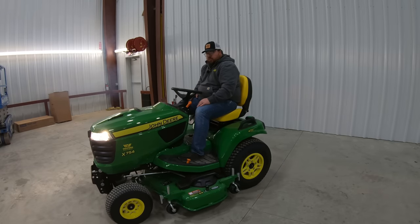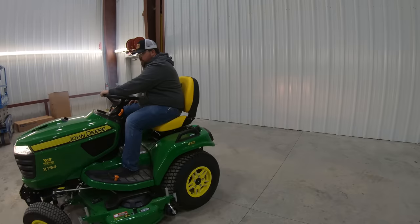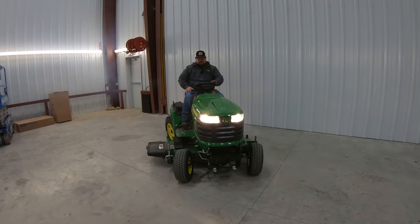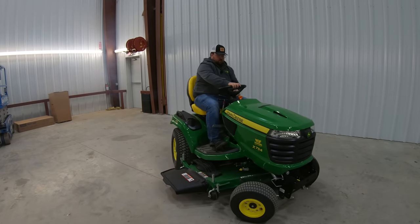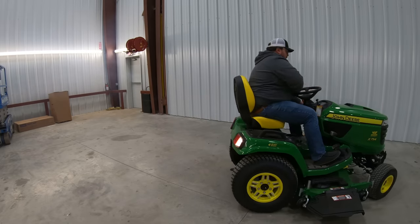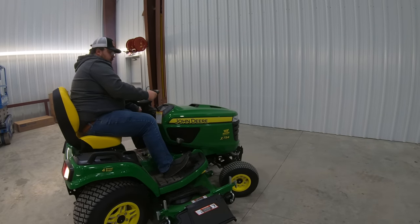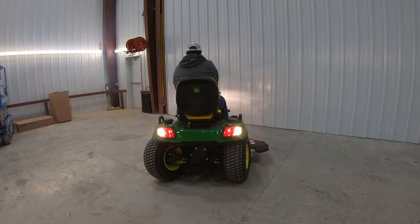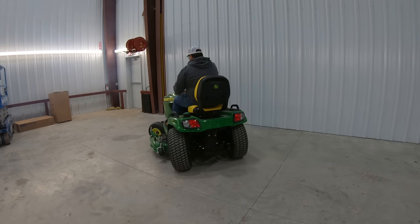If I want to go forward, just as simple as pushing that pedal. If I want to go backwards, once again very easy. We've got those headlights on — I can go ahead and turn those off. If we go all the way back here, we'll show you those rear lights in action — headlights, rear lights. We can turn those rear lights off or we can go no lights at all.